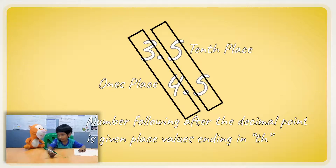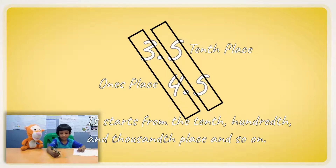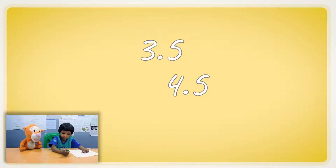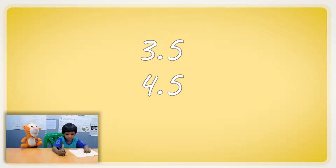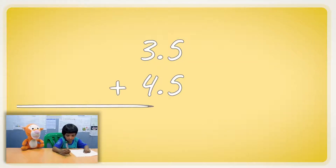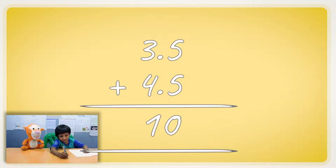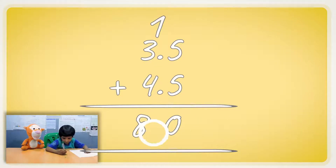Tenth place. So numbers after the decimal point have a 'th' in it? Yeah. So we have to align them, right? Can you write it properly? Write the four, then a three, and a point, and a five. The five and the five make two digits, so here we can write a number eight.